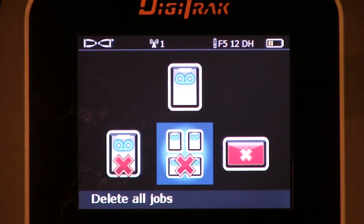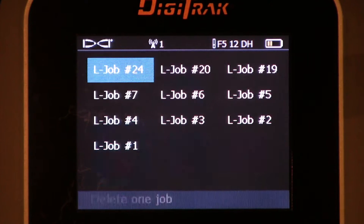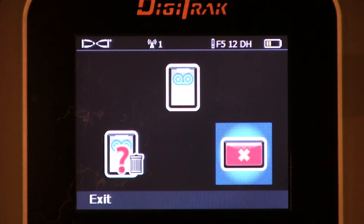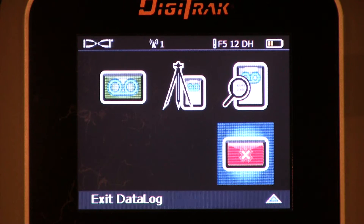I have two options here: I can highlight that and delete every single job that's stored, or I can just delete one. Let's click that. Let's say I want to delete job 24 — highlight it, click it. Are you sure? If you are sure, thumb it to the right and click the trigger. I've just deleted all records for job 24. Once that information is deleted, there is no way to go back and get it. Once it's deleted, it's gone forever. Please make sure that you've uploaded the correct job number to your computer before you delete.